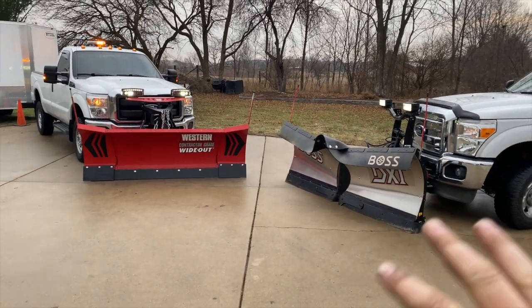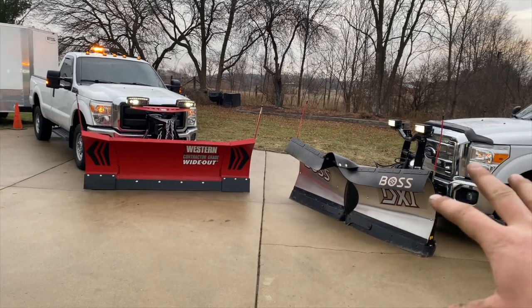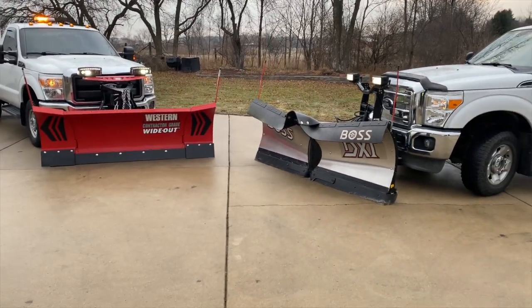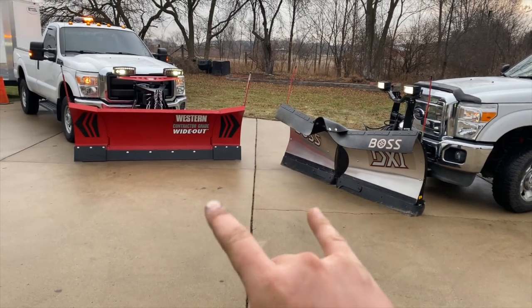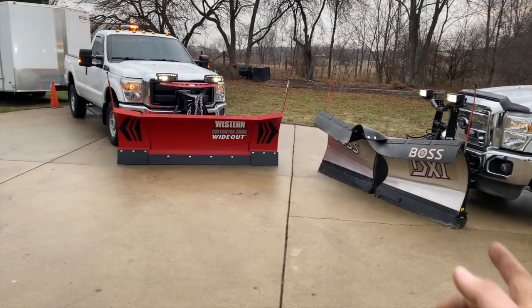It's going to be cool to see how things work this year. It's nice knowing I'll have a backup plow and truck if need be — if this plow went down I can still use this truck with this plow. Unfortunately they're not interchangeable, which is why in about two years I plan to either switch to all Boss or all Western.